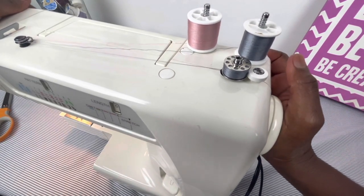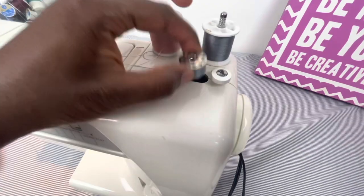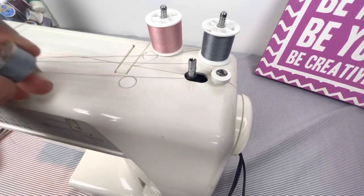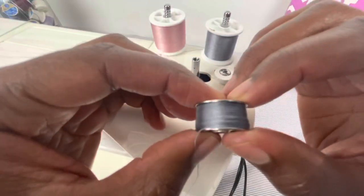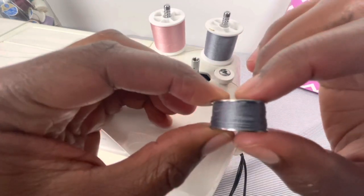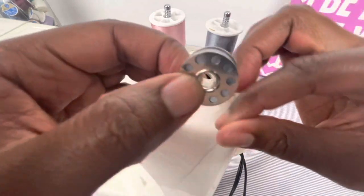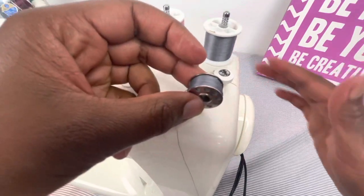Push the hand wheel back in, and I'm going to push this to the left, take it off, and cut the bobbin. If I look at my stitching, it looks smooth all the way around, and that's what I want. So now you have a matching bobbin to go with your top thread.